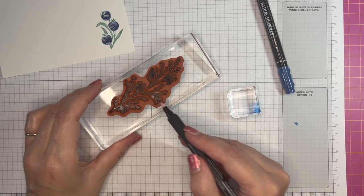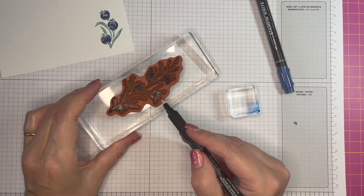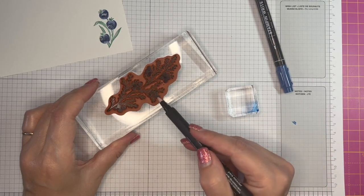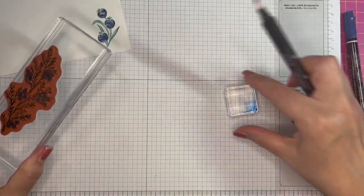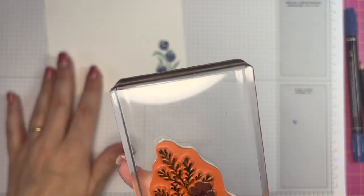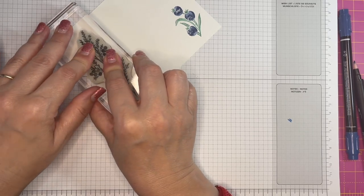Exactly as you would do with your stamp and write marker, so you can still get the same effect this way around. Let me give this another huff — running out of breath! There we go, I'm going to stamp that there.